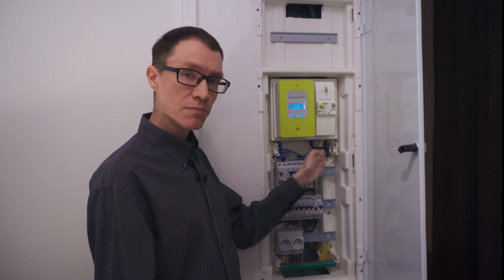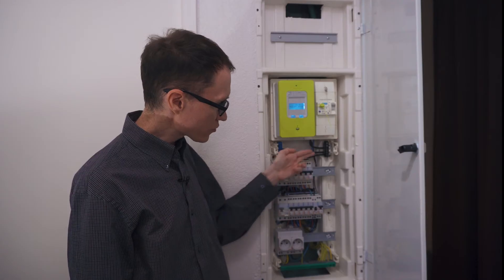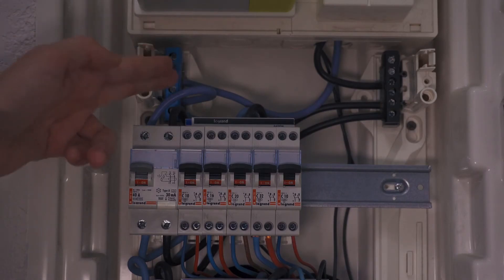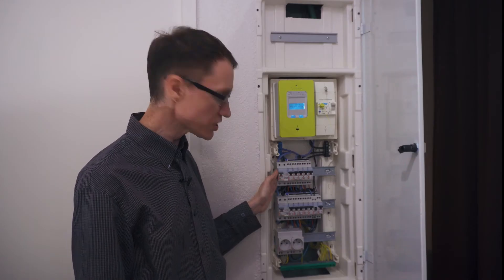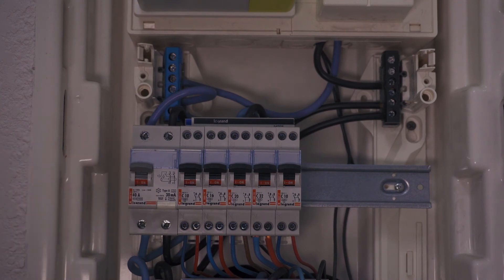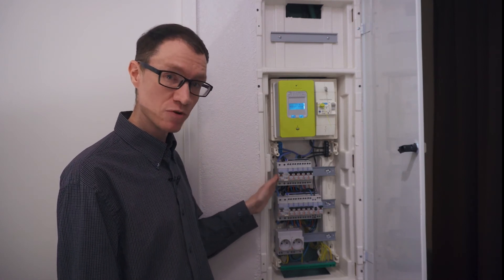Both the neutral and hot bus bars have three wires going to them. The uppermost wire connects to the main switch, and the other two wires connect to each of the two banks of switches. The middle wire on the neutral bus bar connects to the leftmost switch, as does the middle wire on the hot bus bar. This switch is a residual current device — marked 30 milliamps — and if it detects greater than a 30mA difference in current between hot and neutral, it will trip as a safety measure.